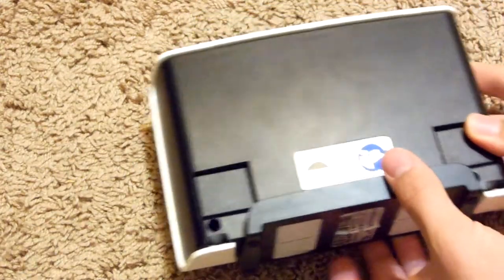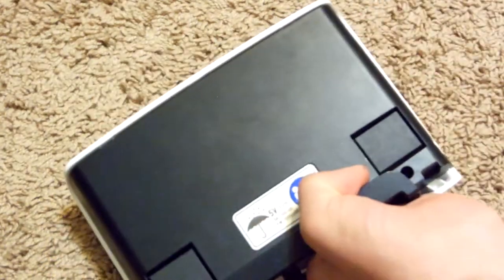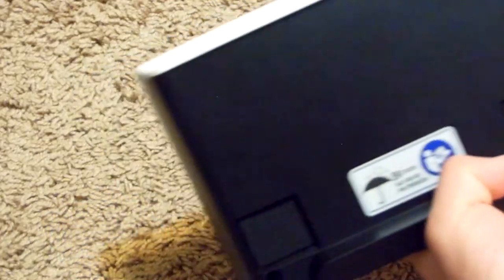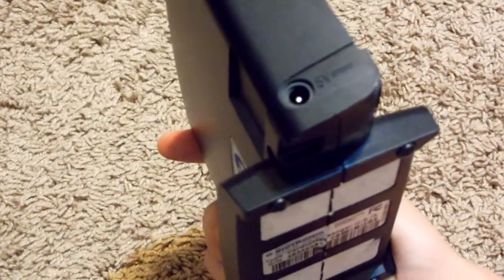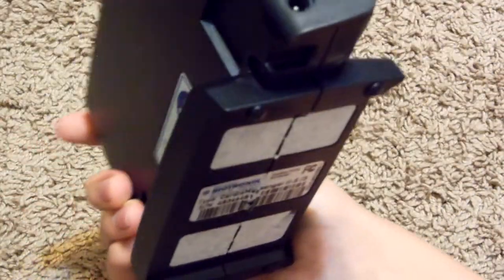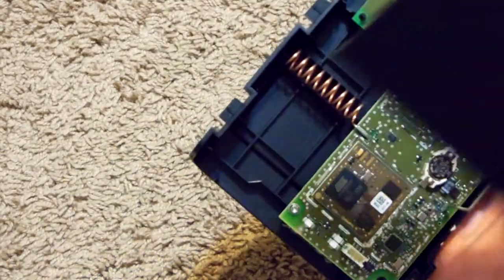Now we've got those two screws out. All we've got to do is depress on both of these tabs and pull up. Flipping to the other side — those two screws that we removed, that's actually a power input jack. Now that we've removed those two screws, this whole thing comes right apart. Just pull up and then out.